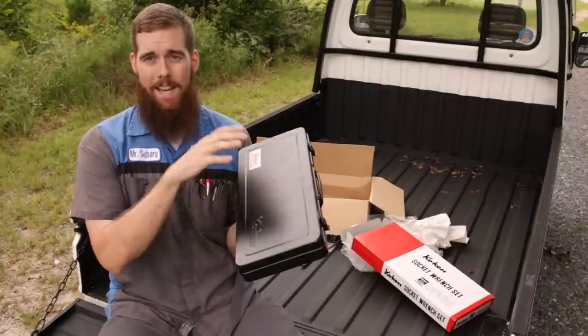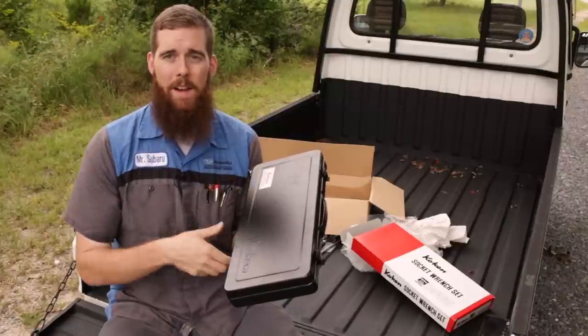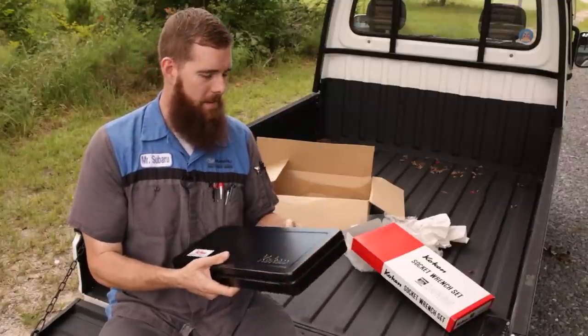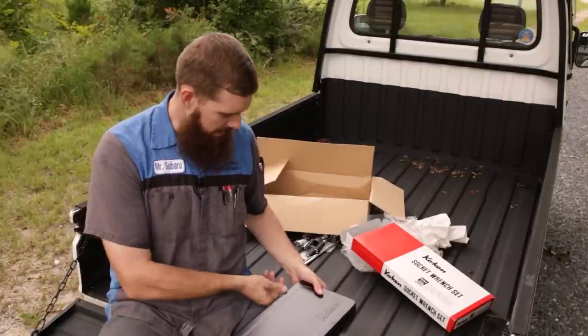Not something that's going to end up in the landfill — something that's recyclable if you don't want to keep it, but something that's made of something and going to stick around for a long time. It's going to take abuse. It's just amazing that it was a metal case — I had no idea until I opened it up.